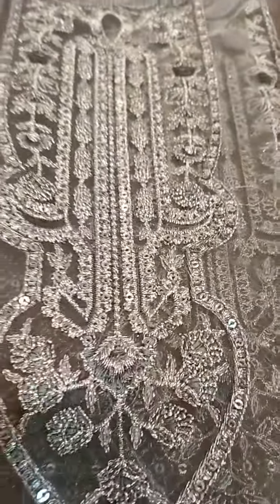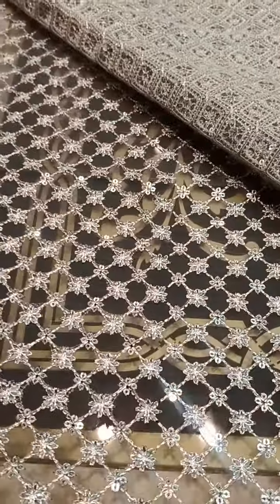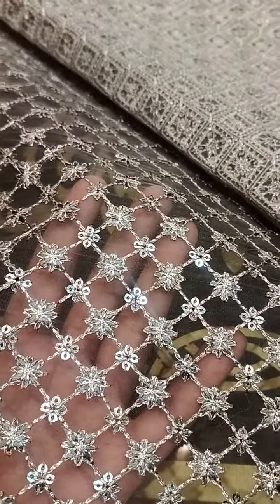Yeh iski detailing hai — shoulder side par aur front par doh motifs hain jo appliquéd honge. Shirt ki front and back extension bhi di gayi hai — front par bhi aayi ghi, back par bhi aayi ghi. Iske alawa iski back side bhi heavily done with sequins work, tilla work, aur thoda thread work bhi hai.